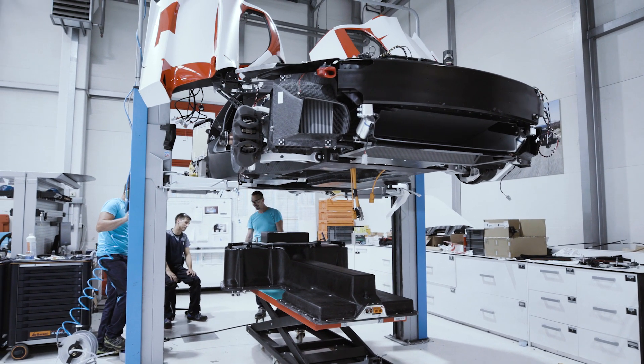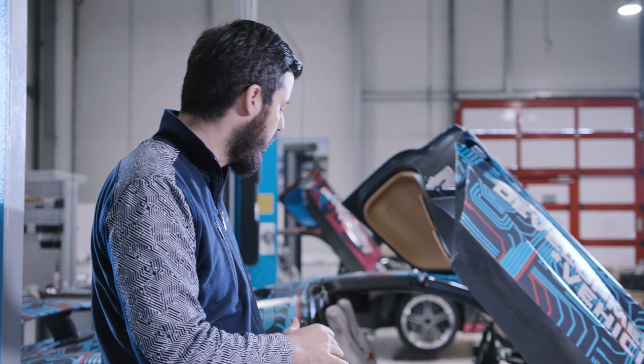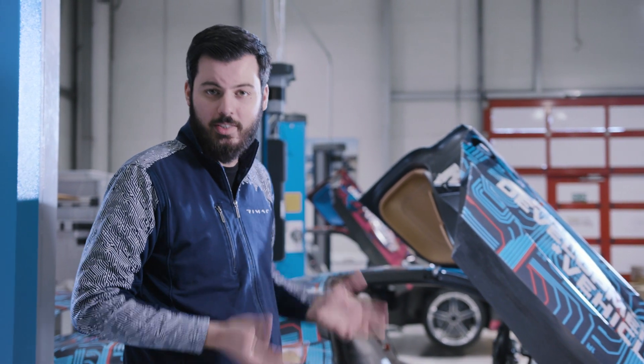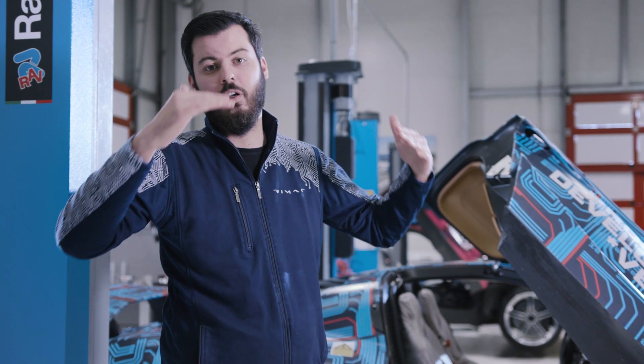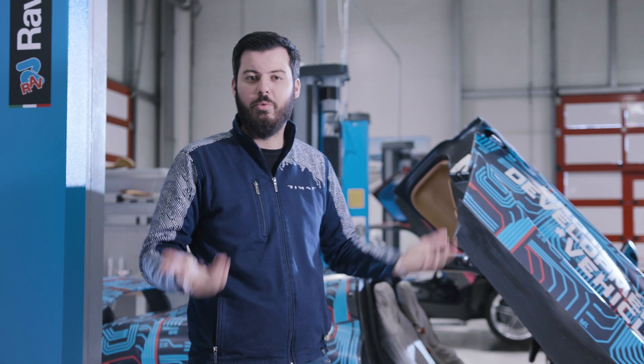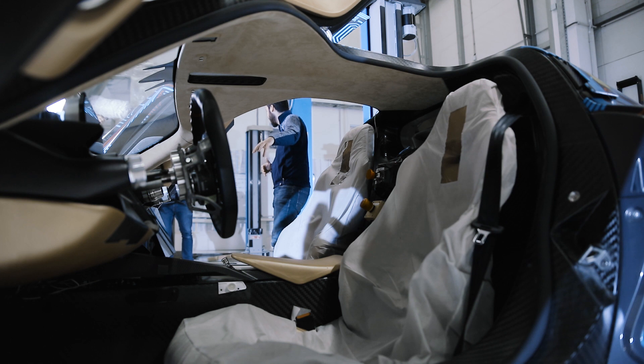We wanted to obviously design a hypercar, so we couldn't have the batteries all the way in the floor, because then the seat goes up, and if the seat goes up, the h-point goes up, if the h-point goes up, the roof goes up, and it's not a hypercar shape anymore. So we have the battery pack out of the seat area, so the seat could go very low.